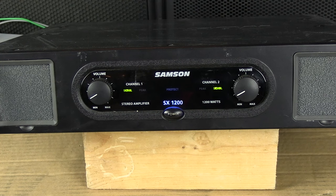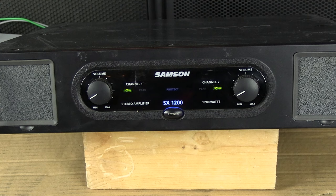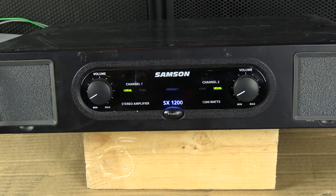To review: a flashing green light is a good, nominal signal. If it becomes solid green, that means you're on the verge of peaking.